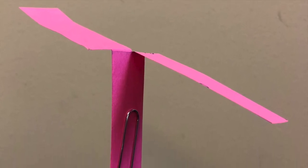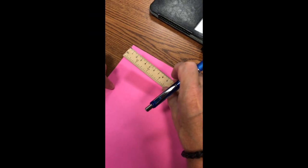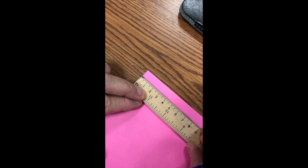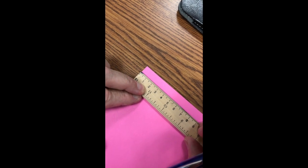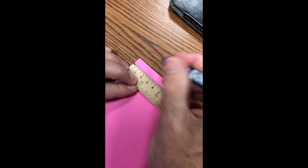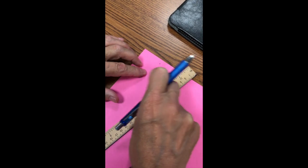This is a bit more complicated than the lab in the book — it uses more measuring and it flies much better. Put the zero mark at the edge of the paper and, using the metric side of the ruler in centimeters, measure a width of four centimeters and make a mark. Then put the zero mark at the top of the paper and measure down 14 centimeters.